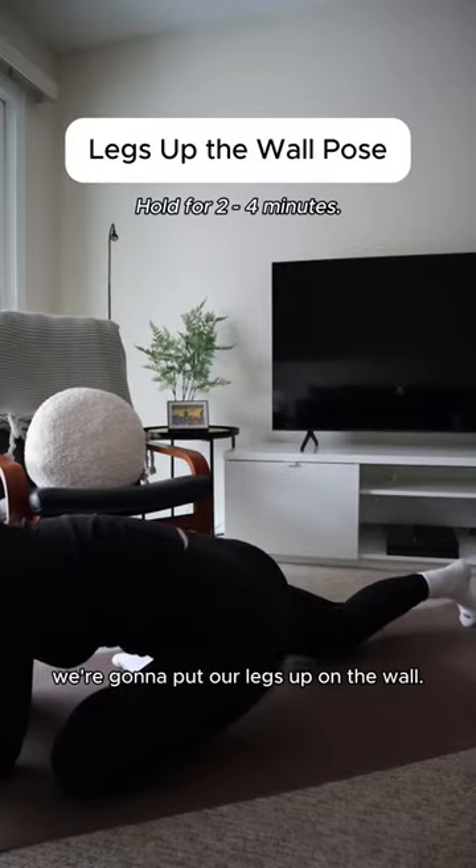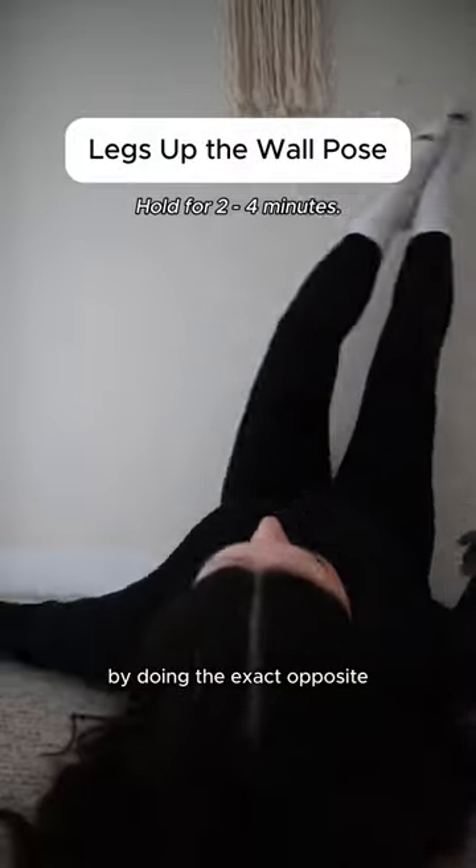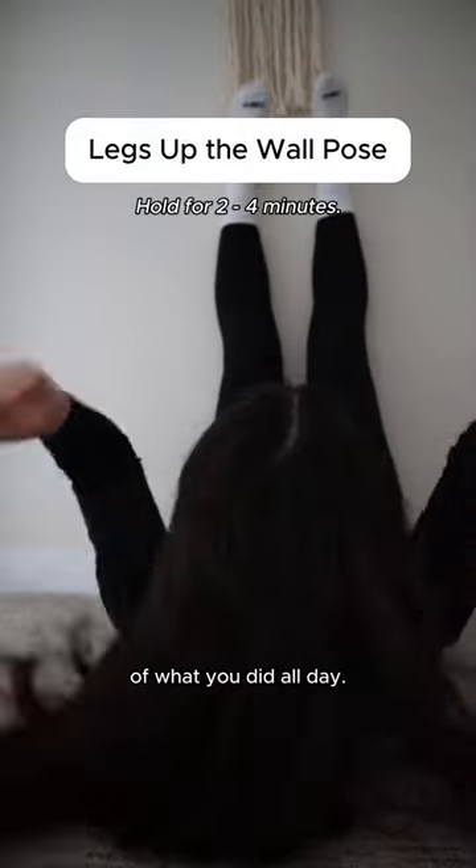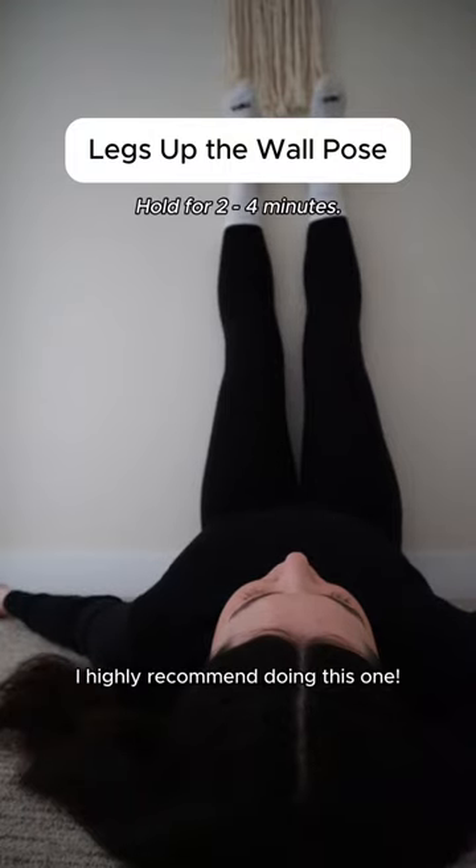After this, we're going to put our legs up on the wall, and this is going to give your tired restaurant feet a break by doing the exact opposite of what you did all day. If you don't have time to do all of these poses, I highly recommend doing this one.